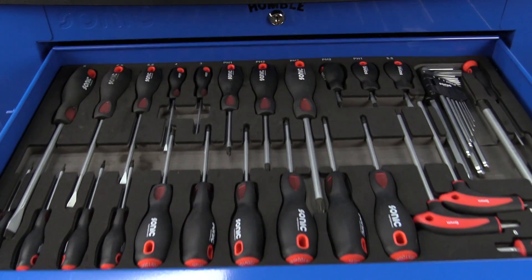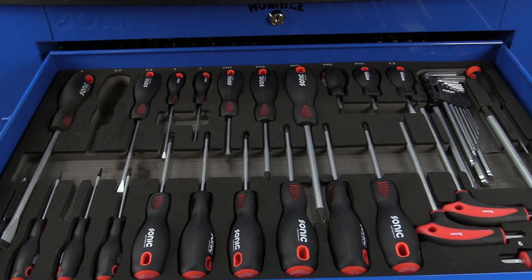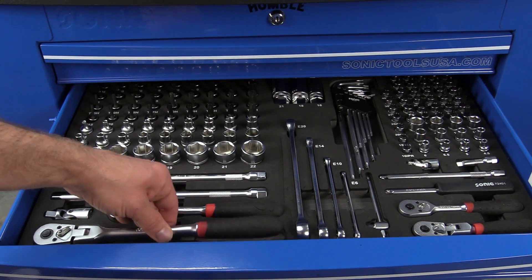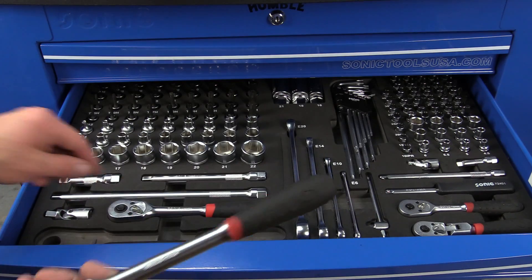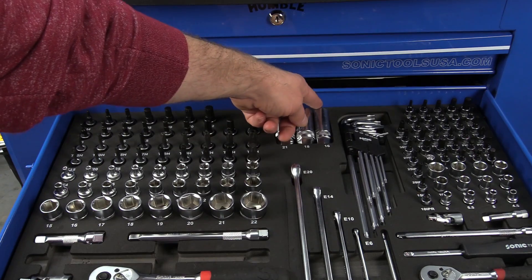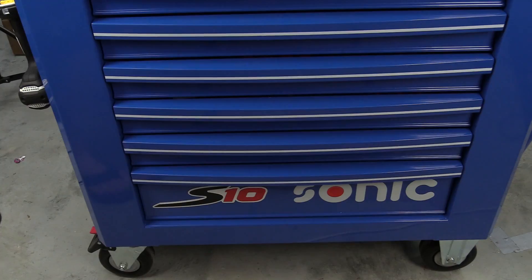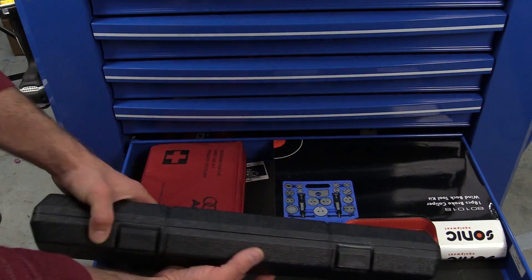Let's talk about some of the tools we're going to be using. We'll need a flat blade screwdriver to help put the spark plug wires back on and to remove trim clips. We'll also need a ratchet, an extension, and a spark plug socket — the kind that holds the spark plug in place due to either a rubber gasket, compression fitting, or spring clip. And one of the most important tools for this job is a torque wrench.